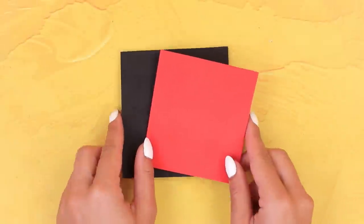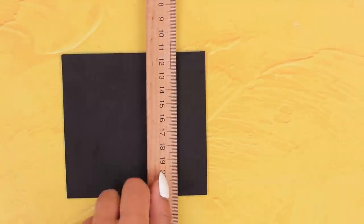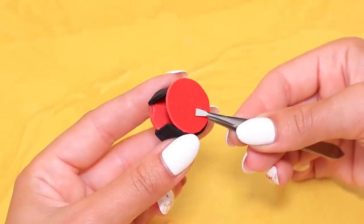Ladybug needs a new backpack! Outline a circle on red foam paper and cut two identical pieces out. Draw a line on a sheet of black foam paper, then add a black strip to the sides. Add a second circle.